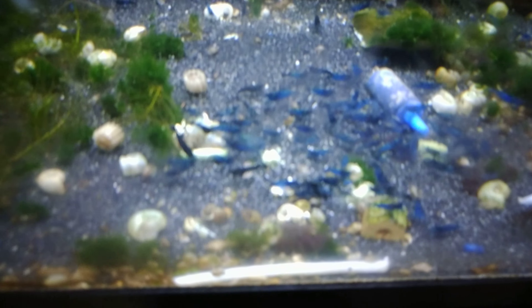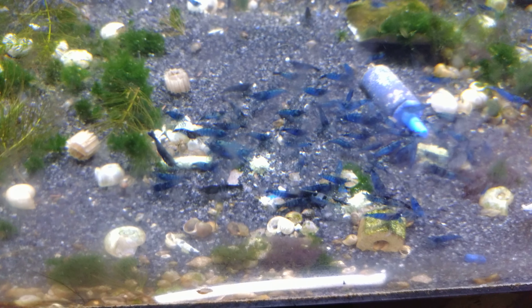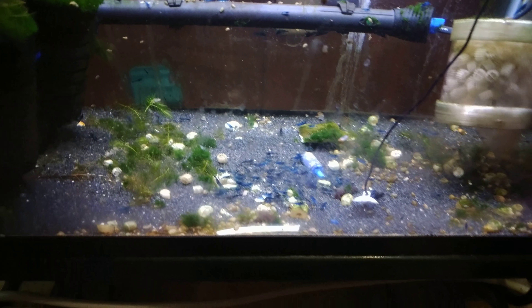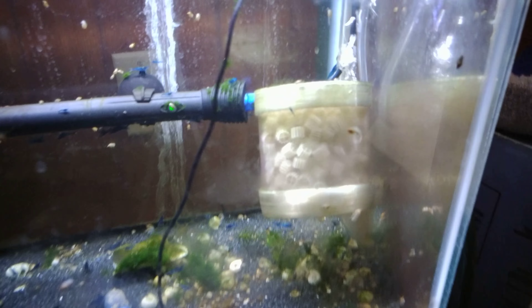You can see right here they're eating some nom-noms, some veggie pellets I gave them, so they're happy, they're healthy, they're having fun doing their thing. But today specifically I want to talk about a little device that I've had in my shrimp tank here for a while and my thoughts on it.